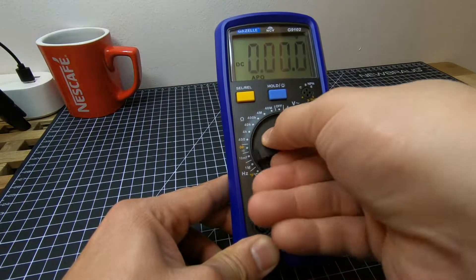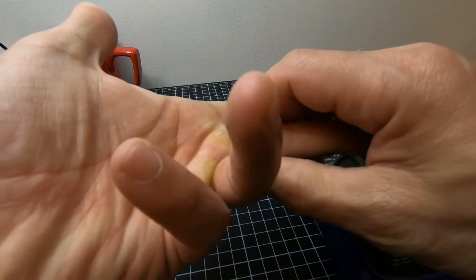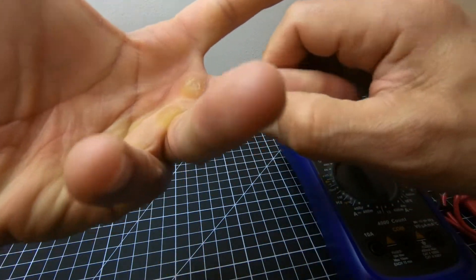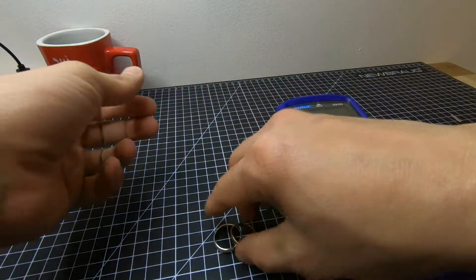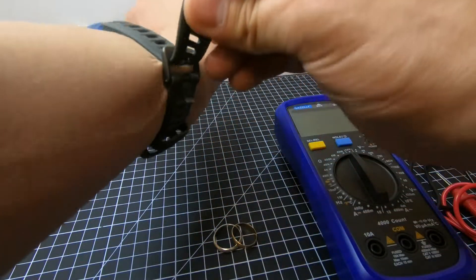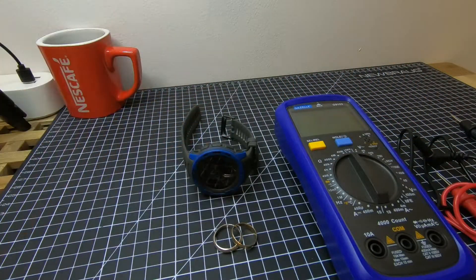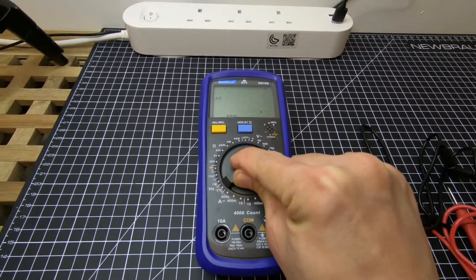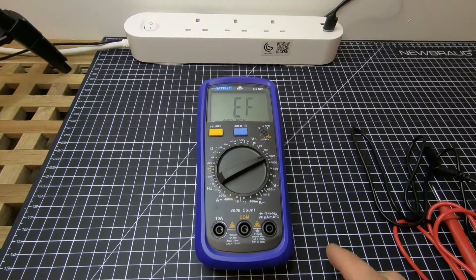For the sake of safety regarding our activities, we have to remove our rings and watch before proceeding. For the first test, we want to try the NCV — no-contact voltage — right there.